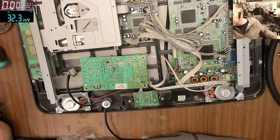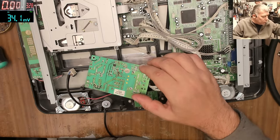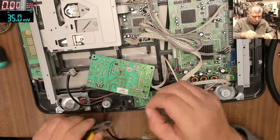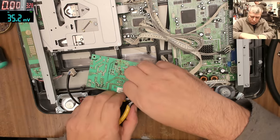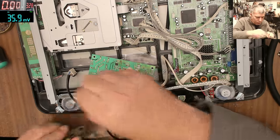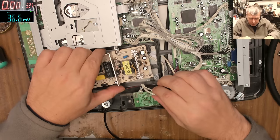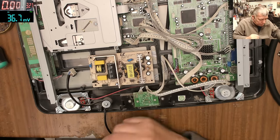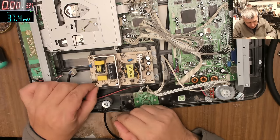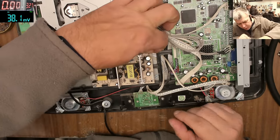All done. The job is done. Now we have to cut the leads. Now let's put it back. Let's put two screws in and see if it's working. Maybe we have a second fault, but it's not likely.